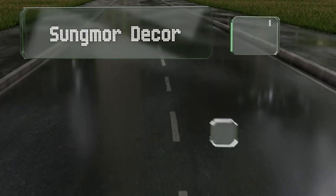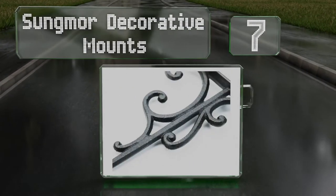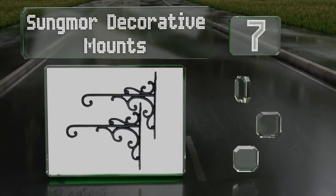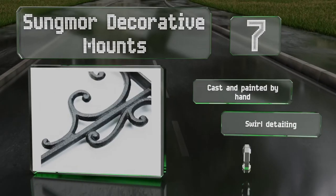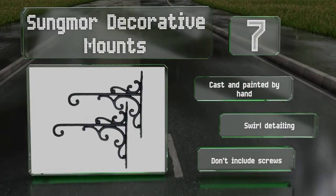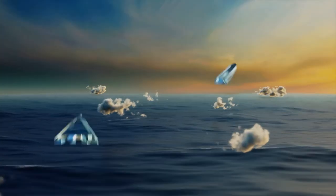At number seven, these decorative mounts are made of cast iron and can handle heavy planters. Offered in a set of two, they're rust resistant and available in black or white. Though they are a bit pricier than many other choices, they're cast and painted by hand and feature swirl detailing, but they don't include any screws.